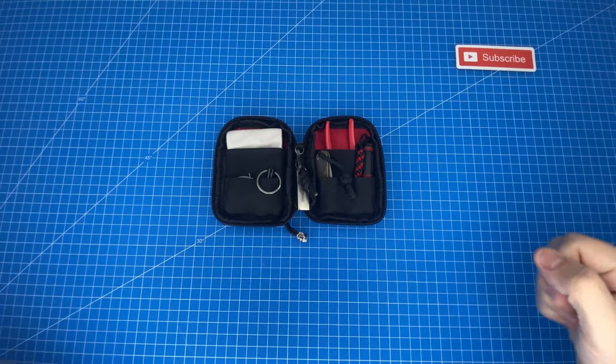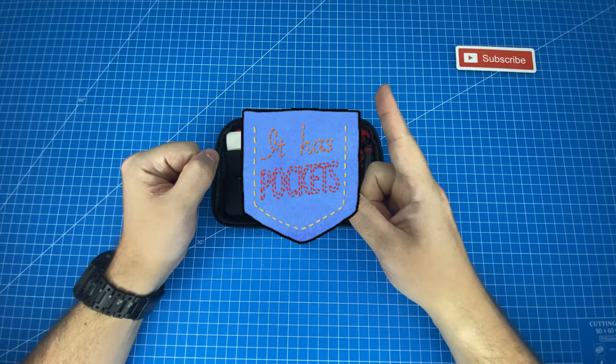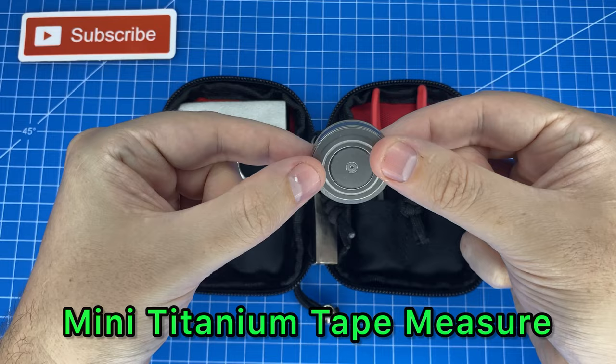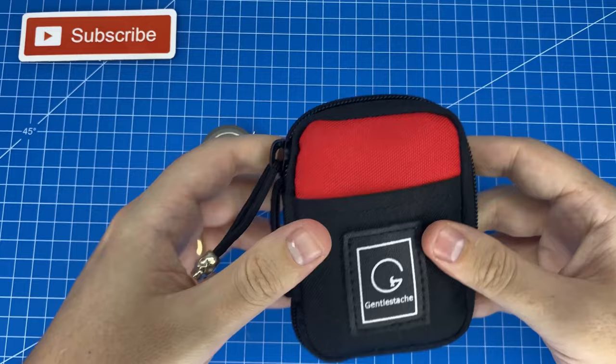Everything you're about to see here has been meticulously chosen to be as microscopic as possible so that I can get the most value for my space and fit it into one single pocket easily. The first thing we're looking at is this mini titanium tape measure, and this thing is absolutely microscopic. The reason we're looking at it first is because I want to measure this kit for you and show you the dimensions of how small it really is.